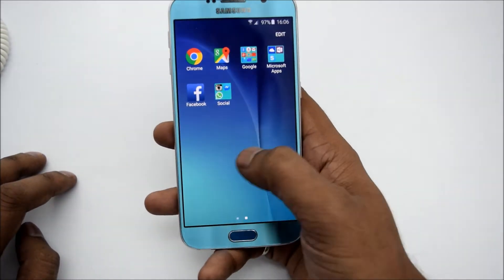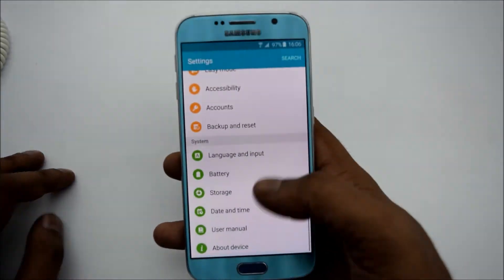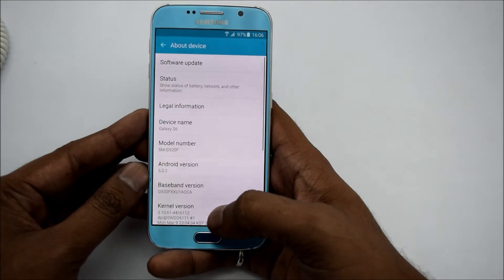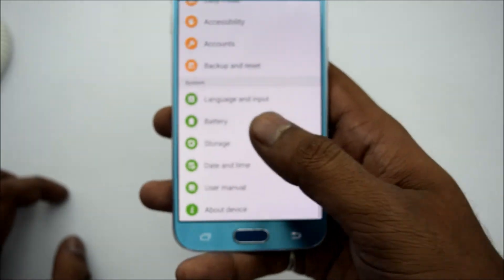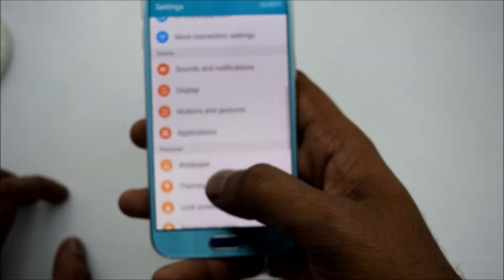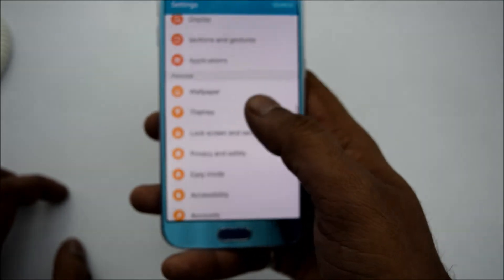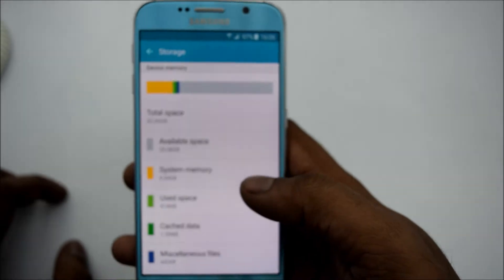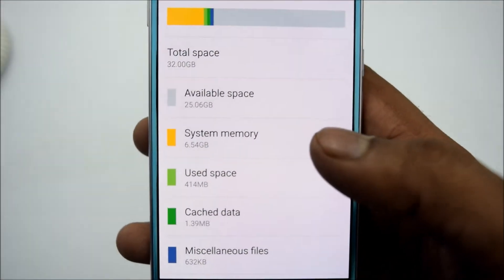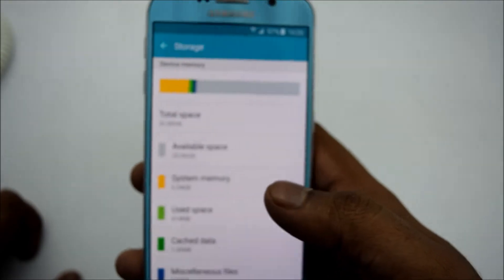This is running on Android — and as you can see on the device, it comes with Android 5.0.2. Let me go through the storage. As you can see, this is a 32GB model and the smartphone comes in three variants: 32GB, 64GB, and 128GB.